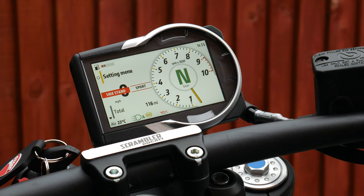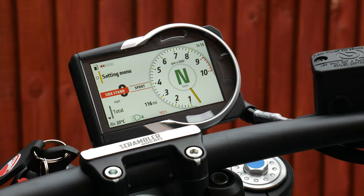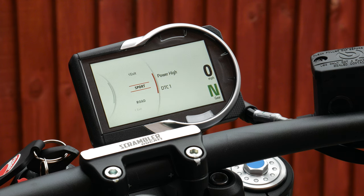This bike is aimed more at commuting. Now let's look at the menus. If you want to quickly change the riding mode, all you need to do is press and hold the indicator button, and that brings up your Sport or Road mode. Sport gives you power high and Ducati Traction Control level one; Road gives you power medium and Ducati Traction Control level two.